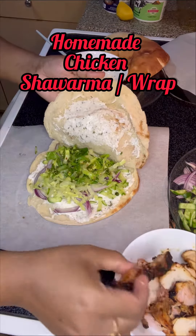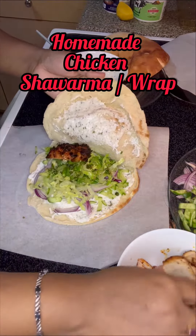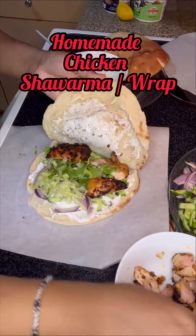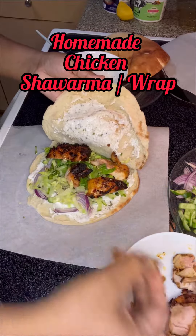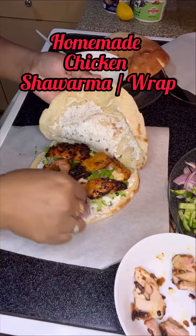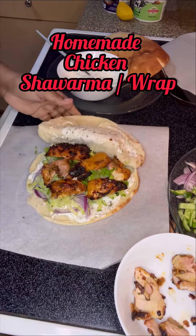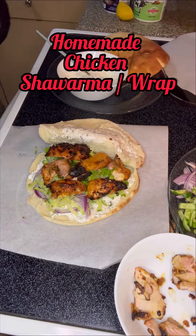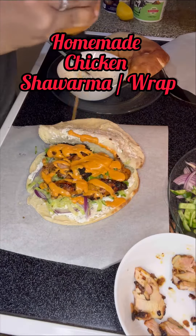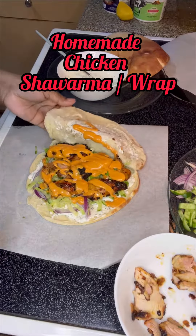Then I added the grilled chicken, which I had prepared before. I'm adding it into the wrap now. It's almost finished — and I also added a special sauce which will give it more taste.